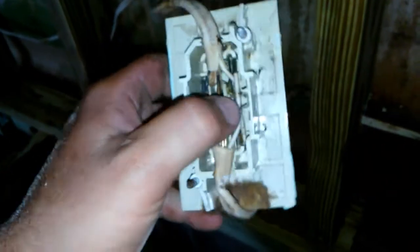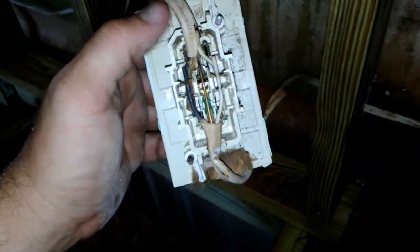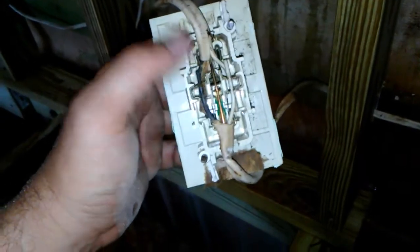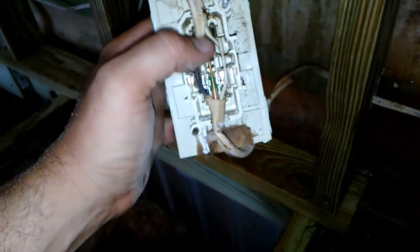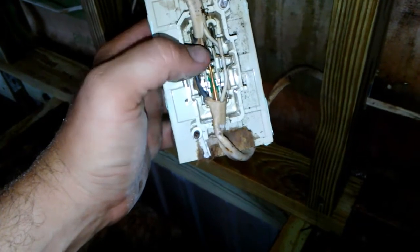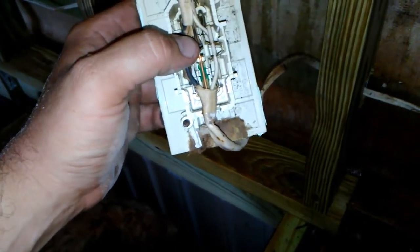I've had to replace more of these duplex outlets because they failed on the neutral side. And the funny thing is it'll be an outlet you never even use — like an outlet behind the stove. Most homes now have electric stoves, but there's an outlet there in case you have a gas stove that needs to be plugged in. Just because you don't use the outlet doesn't mean there's no current flowing through it, because it's wired in series.